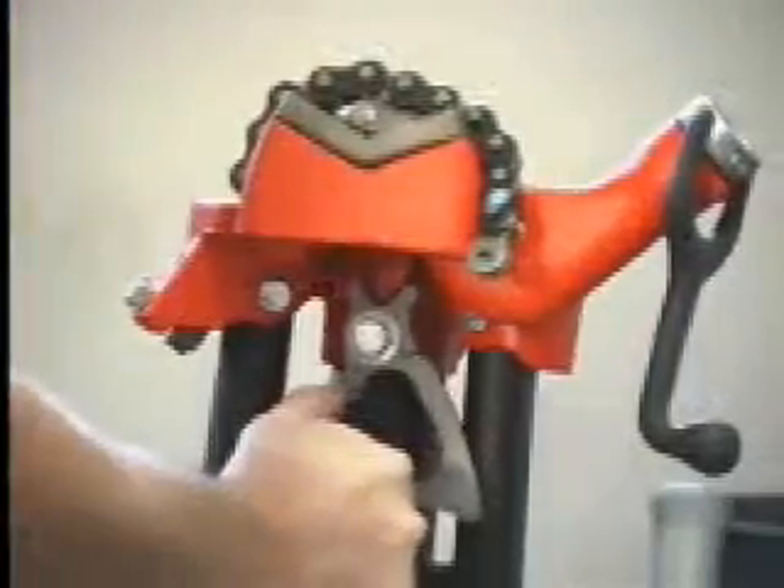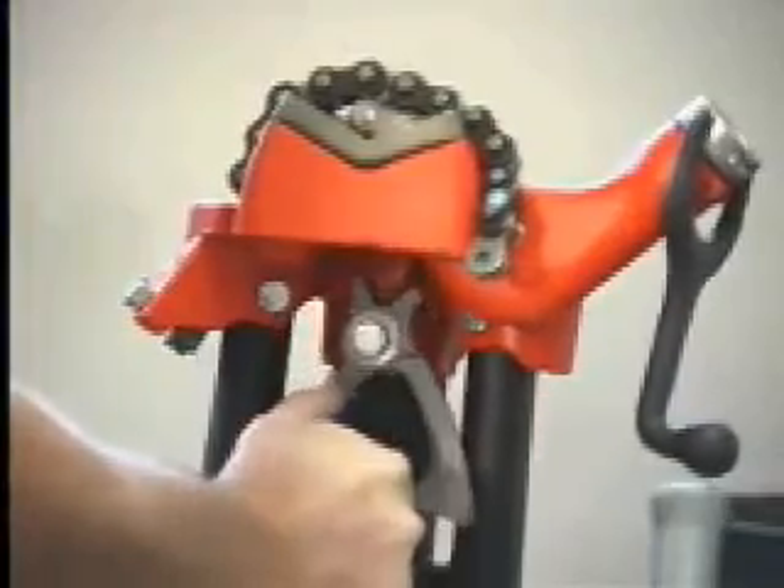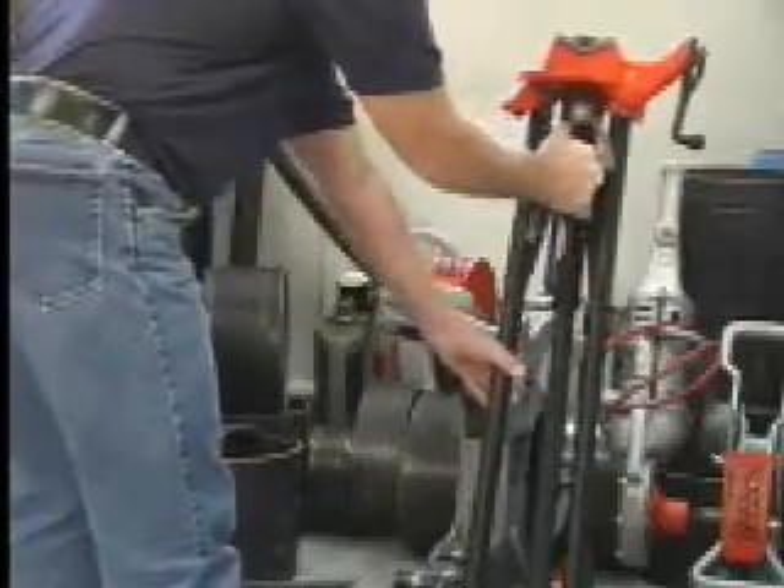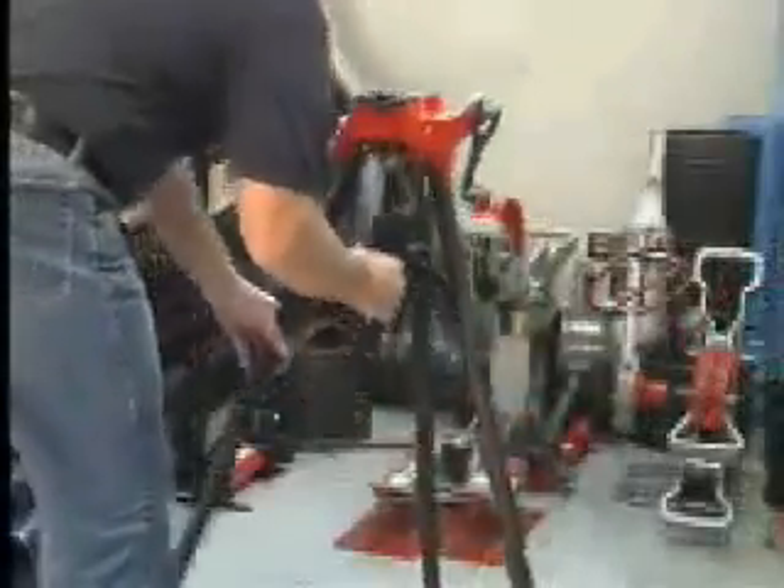To fold the tri-stand, use your thumb to rotate the spring-loaded latch. Push down on the handle with one hand and pull on one of the three legs to open the tri-stand. Continue pushing down until the legs lock into place. For transportation, simply lift up on the carrying handle until the latch engages the handle.